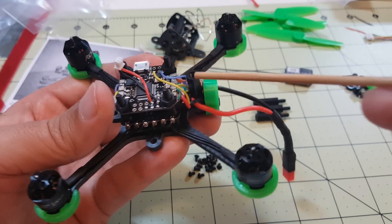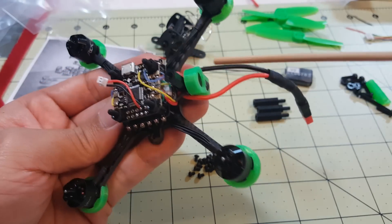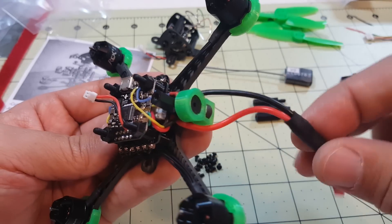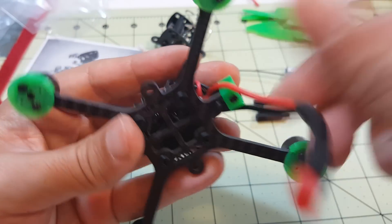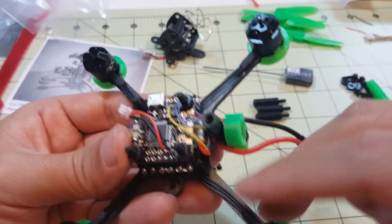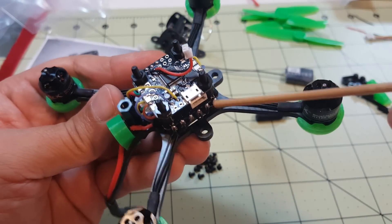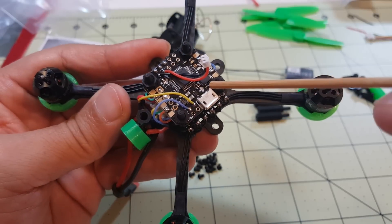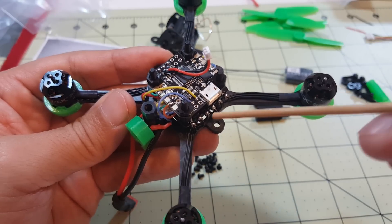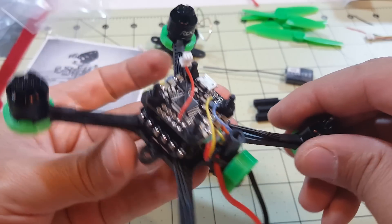I mounted the 4-in-1 ESC and the Pico BLX. The tricky part is in the back where there's a lot going on — you have four standoffs for the top pod, plus the buzzer in its little plastic mount, plus running the power cable out the back. There's a screw that holds the buzzer and another that holds the standoff, so it's a bit tricky. Also be aware that the USB port will be blocked by the standoff, so configure your flight controller, change motor directions, and flash your ESCs before putting the top pod on.